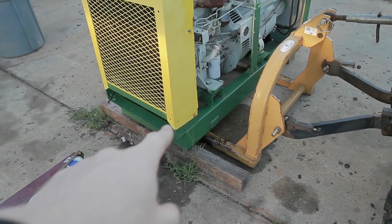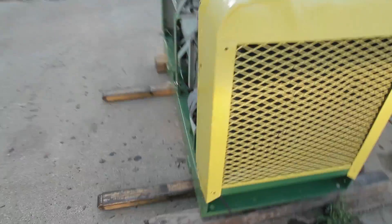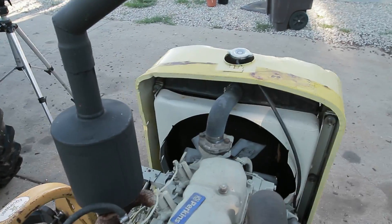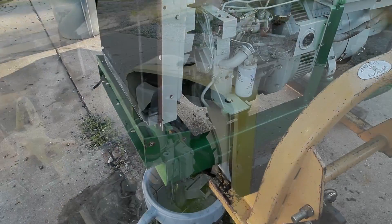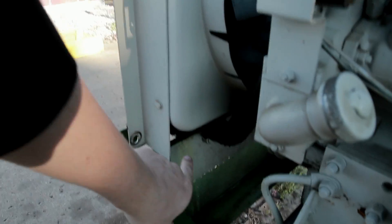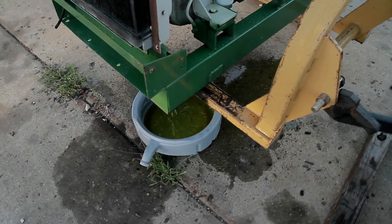All right, once you have the six bolts on the bottom here holding the radiator shroud on, you have to come back here and take the bolts. There's six of them actually - it looks like one of them probably vibrated loose down there - but there's six more bolts that hold the inner shroud on that have to come loose, and then this whole thing can kind of slide off. I wish the drain on this, which is right down there, was in a better location because whenever you go to drain this, it just ends up going everywhere.